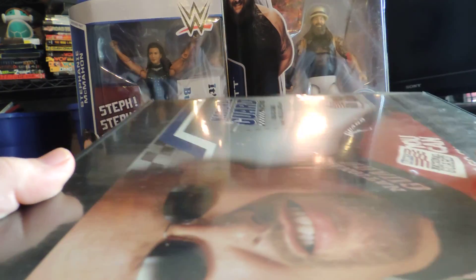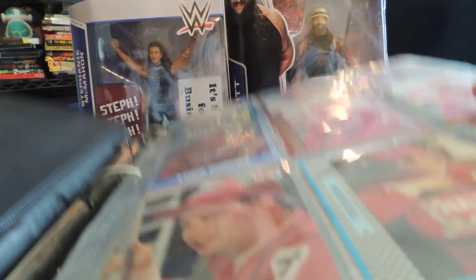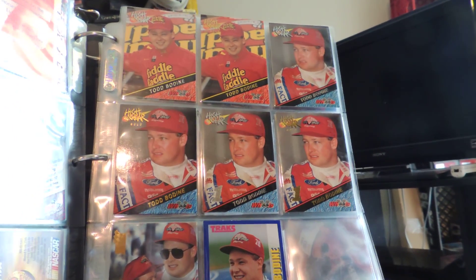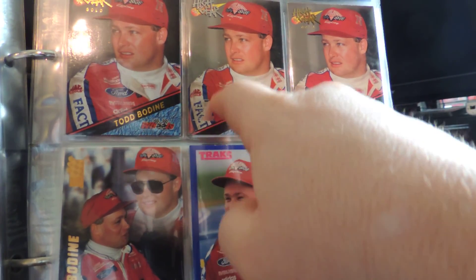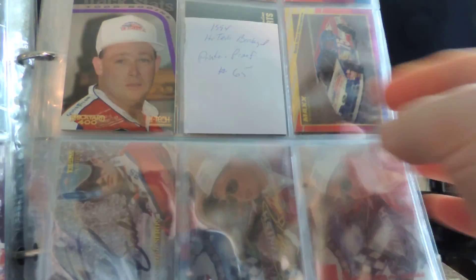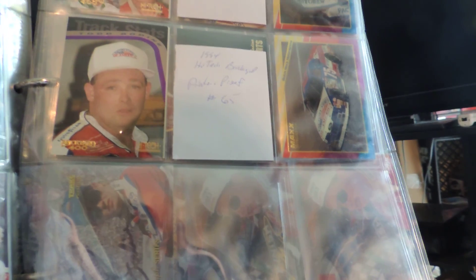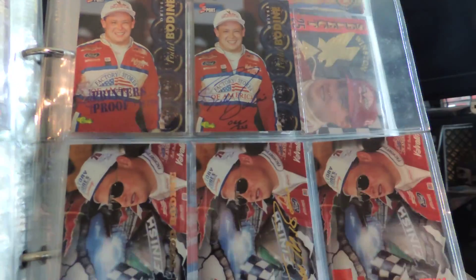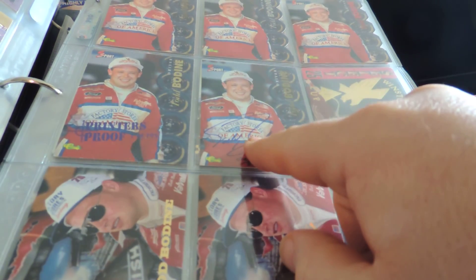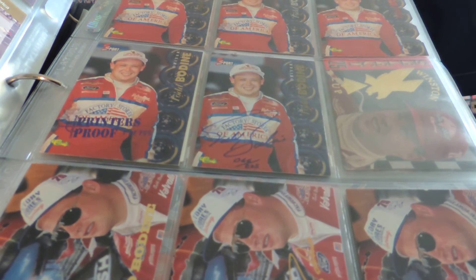Another driver I've heavily collected is Todd Bodine. I'm told I have one of the most comprehensive Todd Bodine collections in the world. You can see that same rainbow thing going on — different colors, different logos. That's silver, that's gold, these are from the first day they were produced. You have all the different variations. If I'm missing a card, I put a little piece of paper there so I know where it goes. Here's another example of a rainbow: the regular card, the silver die cut, the red die cut, the printer's proof, and the autograph — all the same picture, but technically five different cards.